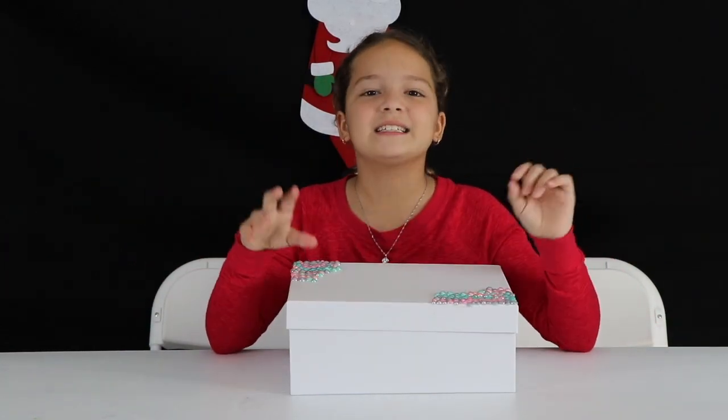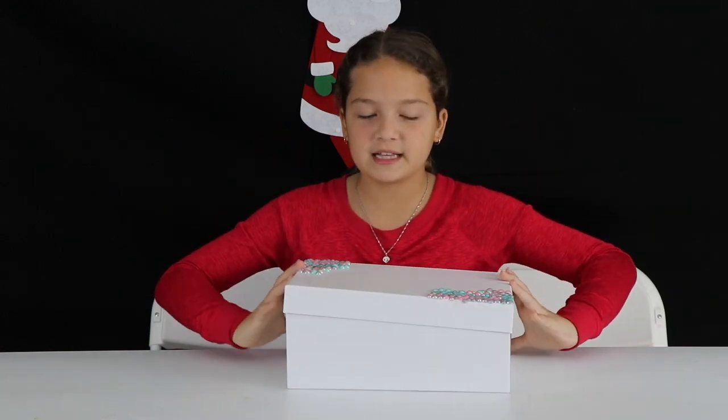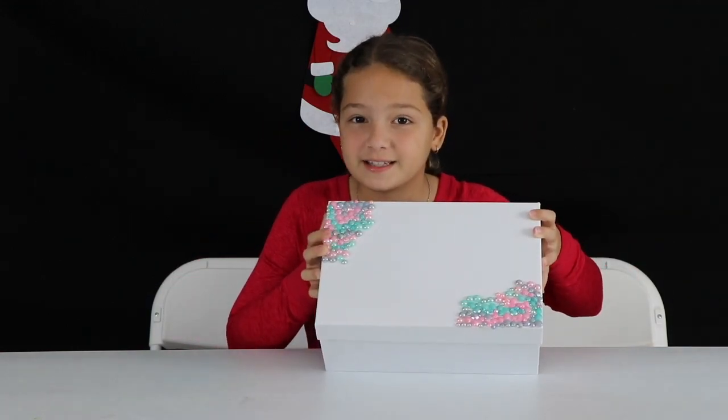Hey guys! I'm Emily and you guys are watching Sister Forever. And today I'm going to be reviewing this box of slime.